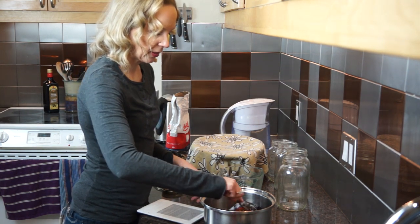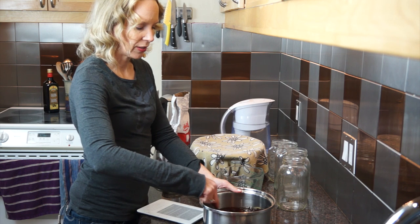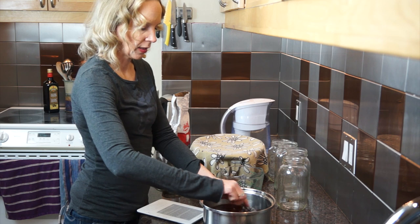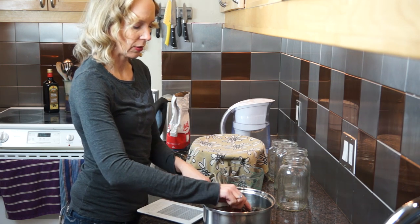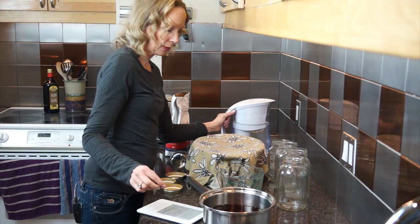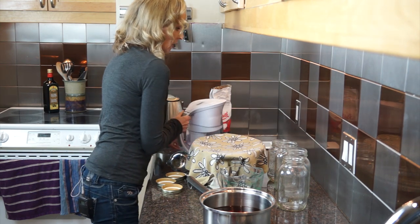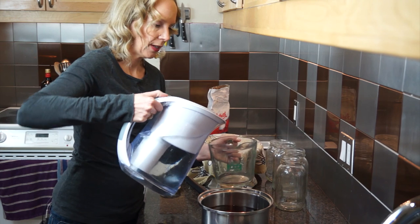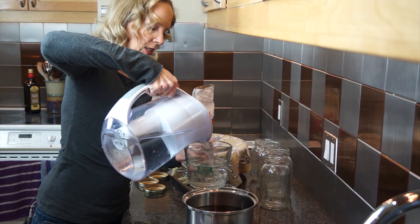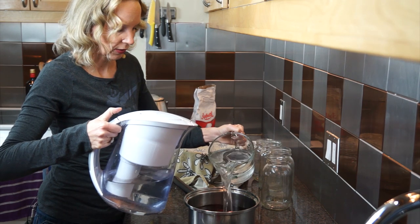That's pretty much dissolved in there, and this has cooled down quite a bit. Just to make sure it's not too hot and going to destroy my mother — I'm going to add some cooler water to this as well. You need nine cups of water, so I'll measure out four more cups. It's really important that all your pots and utensils are clean.